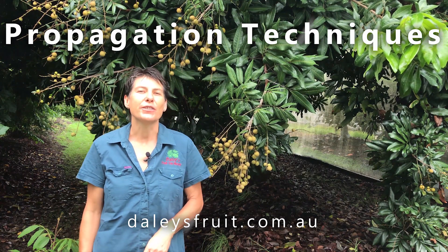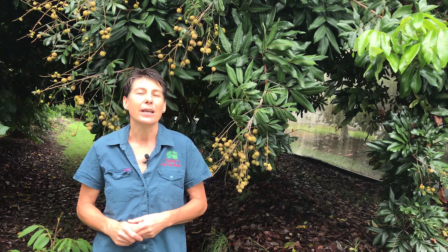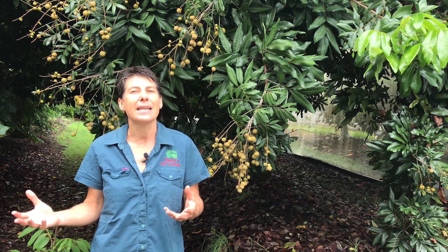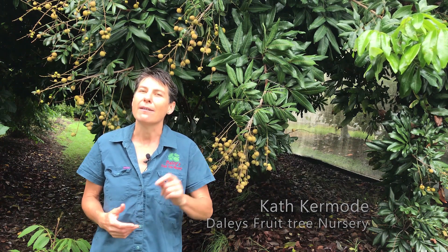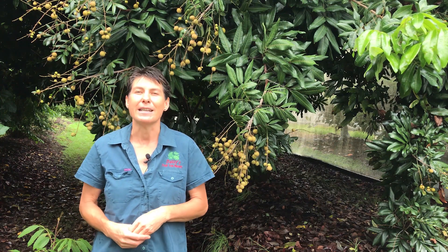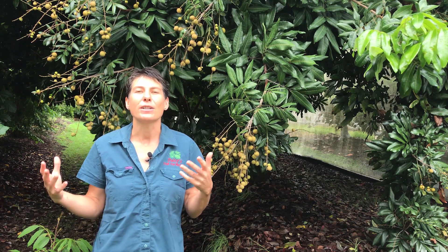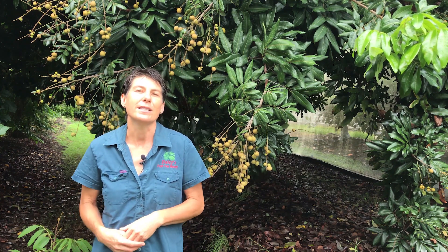Here at Daley's Nursery we propagate our fruit trees by different techniques. We grow plants from seed, we grow cuttings, we make marcots or air layers, we also graft plants — and we use these different techniques for different reasons. Today I'm going to talk to you about what the different techniques are and why we use them.